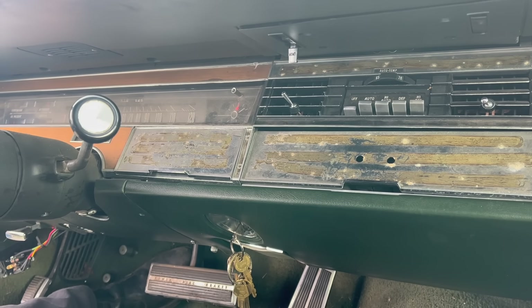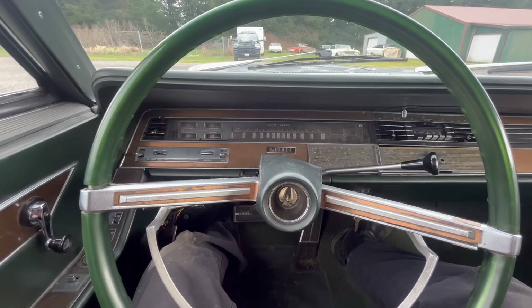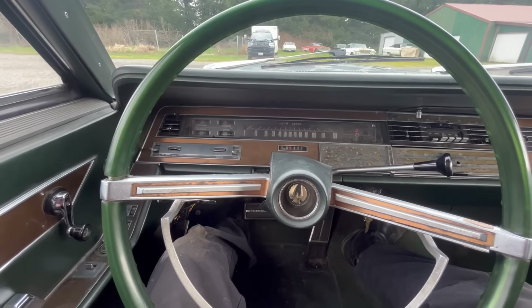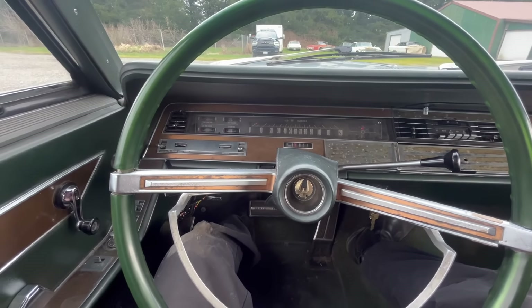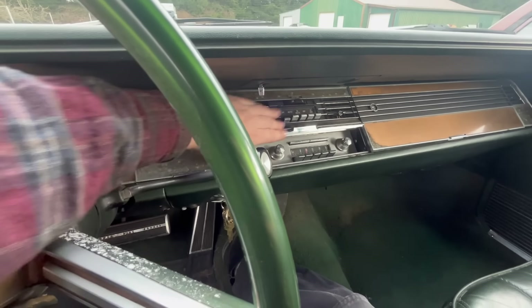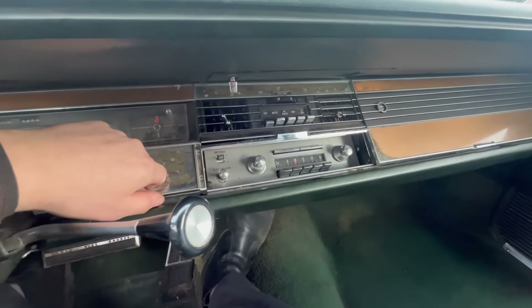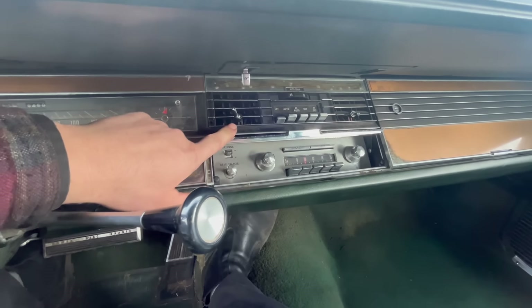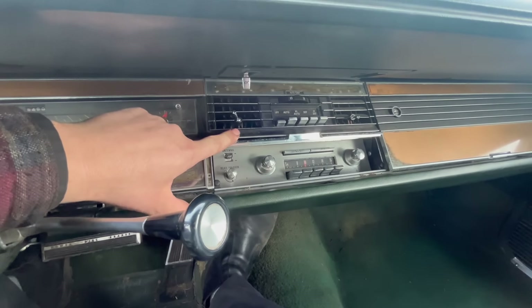We do have a pile of parts for this thing, so they may well be in there. Now, as Imperials go, this is actually a bit of a stripper model. It doesn't have cruise control, it doesn't have tilt telescoping column, it doesn't have AM-FM radio — it only has AM, which is hiding in here. It does have rear speaker, and it's supposed to have a power antenna, although that's missing. It is equipped with Chrysler's AutoTemp system, which is apparently terrible and pretty much always broken.